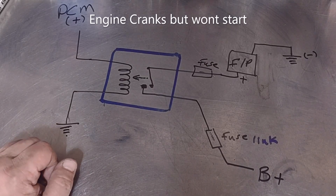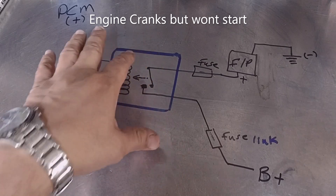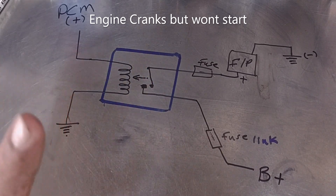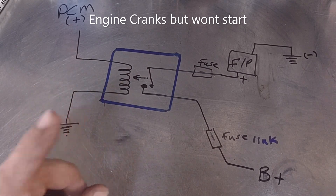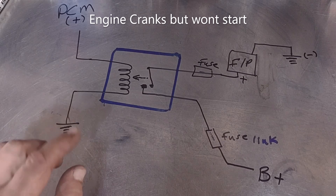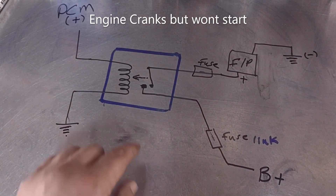This is a 1984 Corvette with a 5.7 liter engine. I'm going to briefly explain the fuel pump issue. It has a fuel pump issue — already tested — but I'm going to show you how I got there. This is a cranks-no-start condition and I'm going to be focusing on the fuel pump.